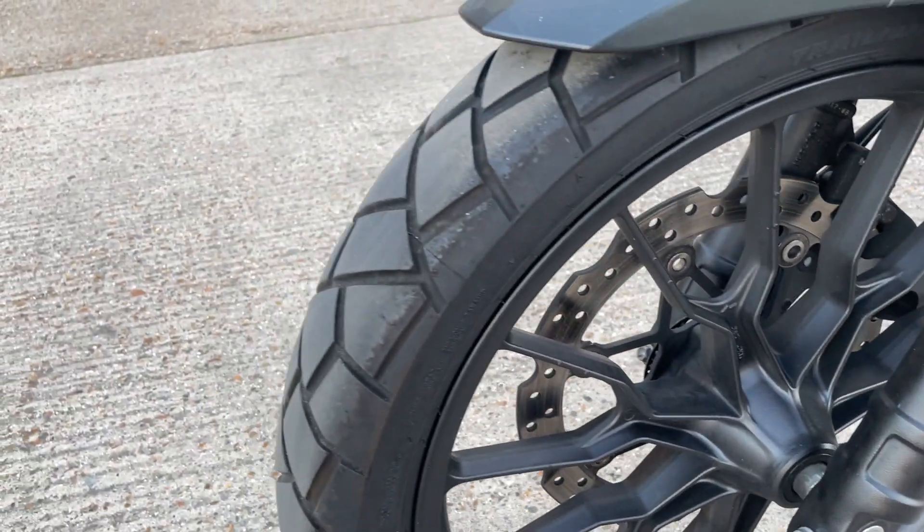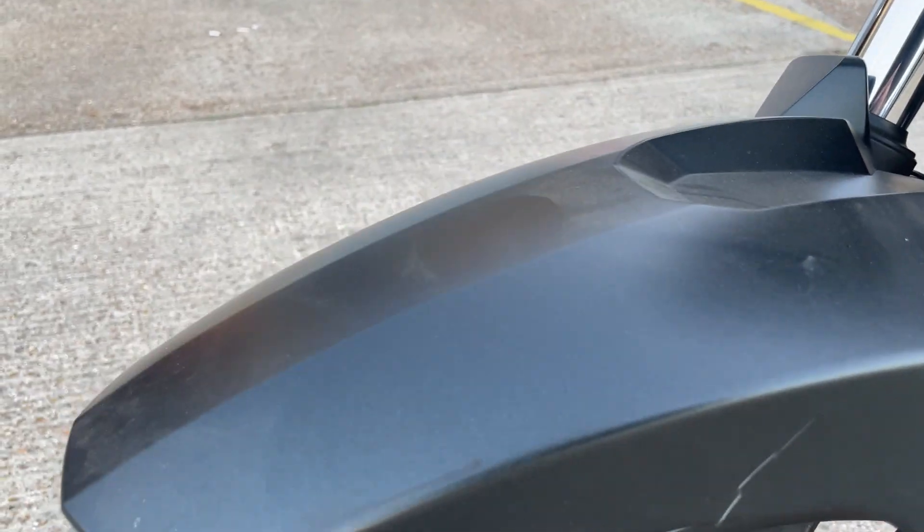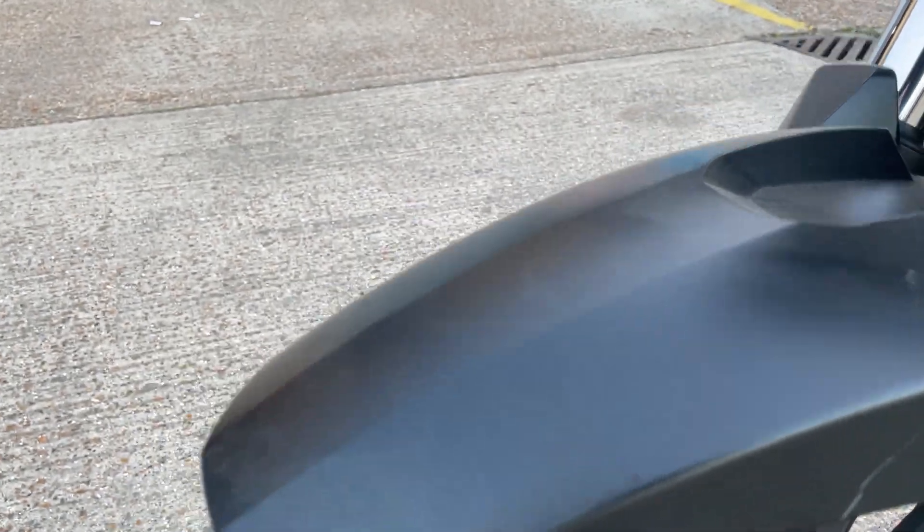The wheels look good, the tire looks good. There's a tiny little hairline crack on the mudguard there — probably someone left a disc lock on it or something.